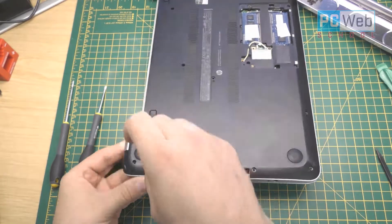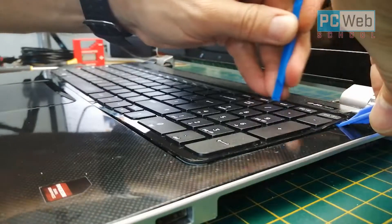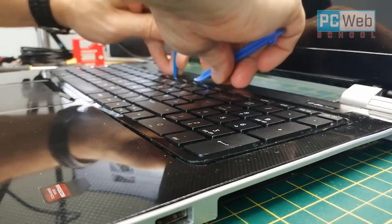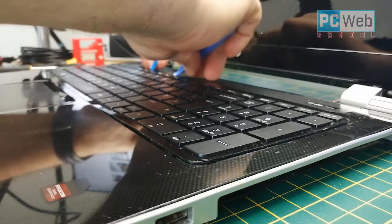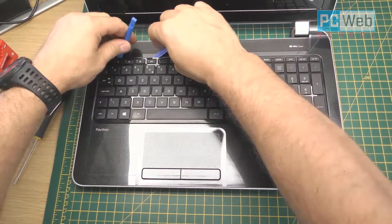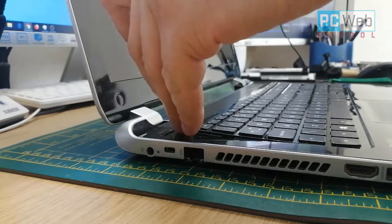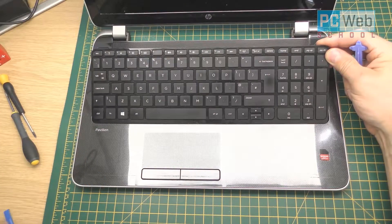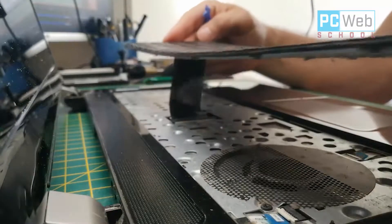Now let's start and take off the keyboard, because under the keyboard there are more screws to remove and also some connections. For this specific keyboard, you should start from the top side using the plastic tools to unclip it — the bottom side has longer clips which go under the front cover. Now you have to be careful not to lift the keyboard up completely, because there is a ribbon cable underneath.